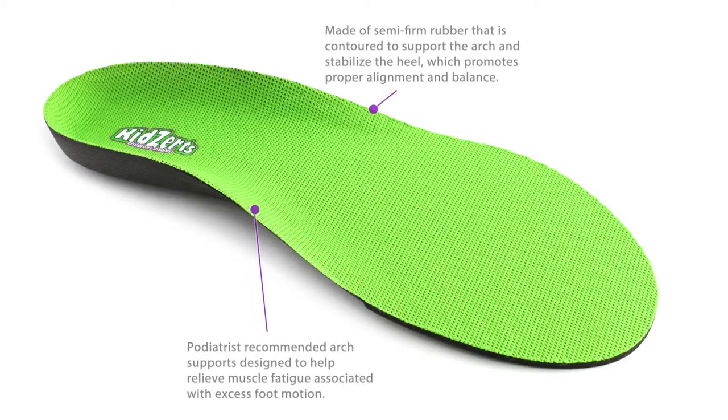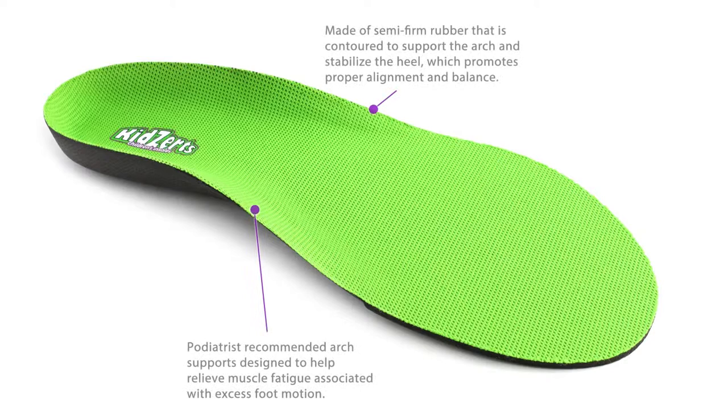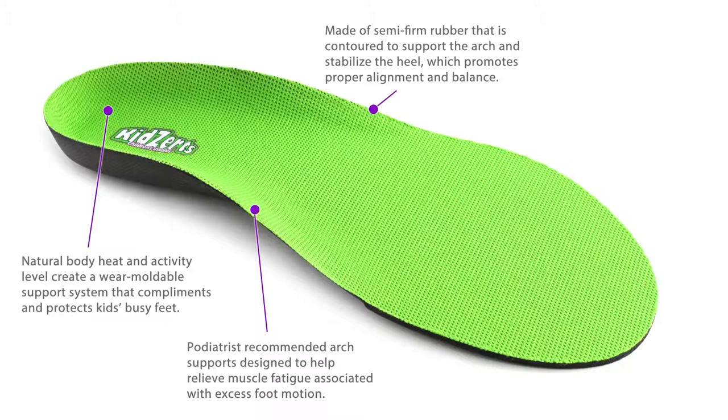Kids Earth's full-length insoles are anatomically shaped to mimic the natural contours of the foot, providing arch support and a deep heel cup. They feature wear-moldable technology, which means that over time they'll conform to each individual foot for a custom fit.